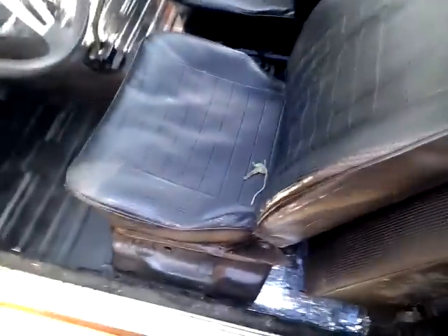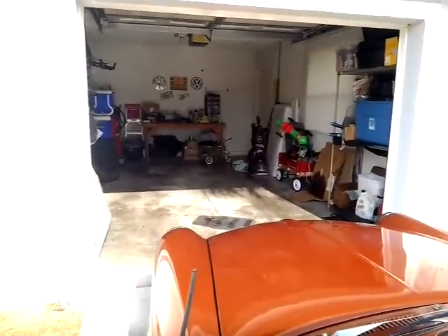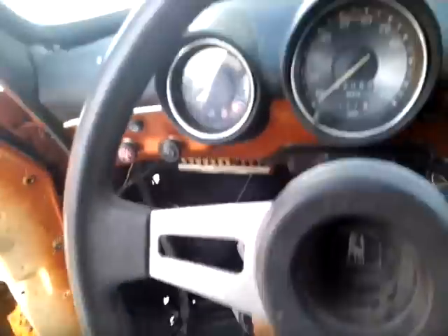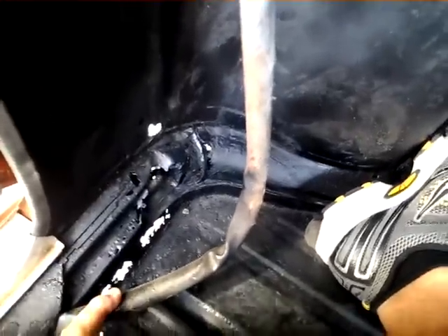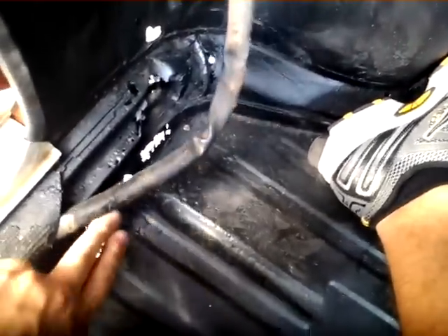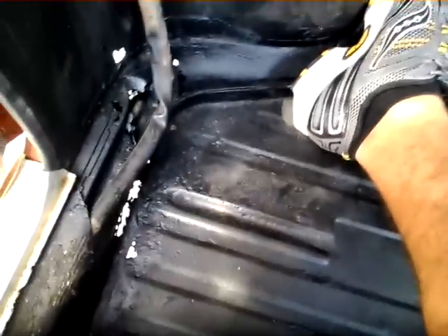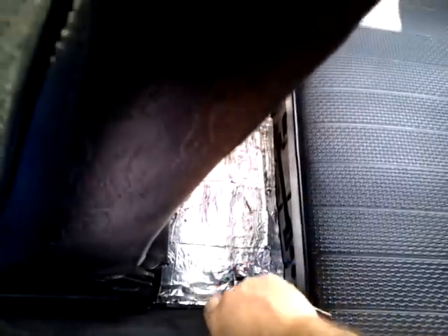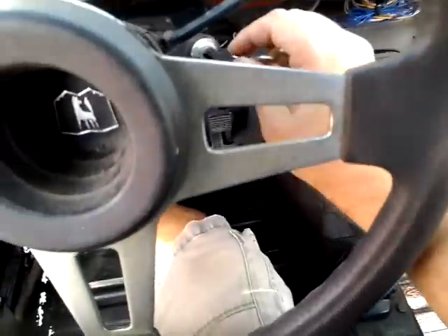These bucket seats are actually Volvo seats with the Volkswagen frame on them. One of the seats is underneath my workbench there. This is the worst of the rust, right here — the pan is pretty shot in the corner, into the heater channel, and it goes outside. For these cars that's actually not bad. In the back here these are actually metal patch panels that I had a buddy of mine weld in — new patch panels.